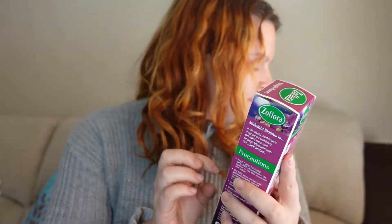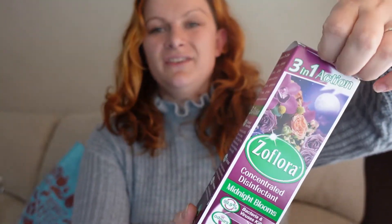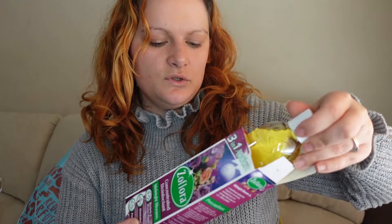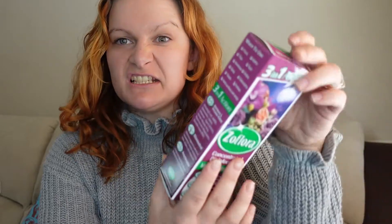I also got my favorite Zeflora — this is the midnight blooms scent and I just think it smells like perfume, like Alien. It's the ten-litre bottle of full-strength disinfectant and then you water it down, so that'll last me for ages. It was only one ninety-nine for the biggest size.